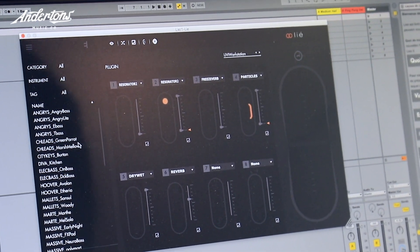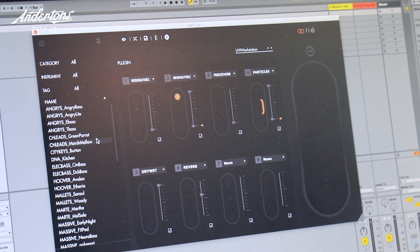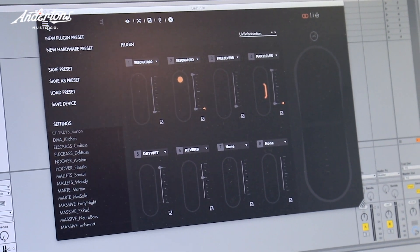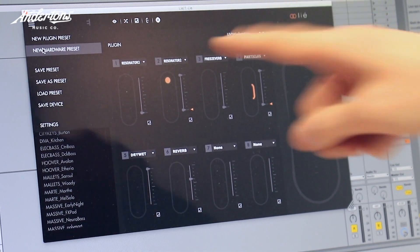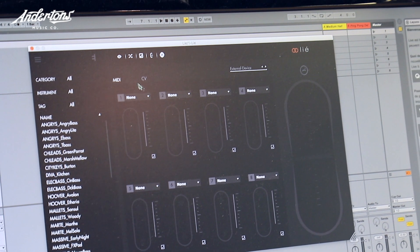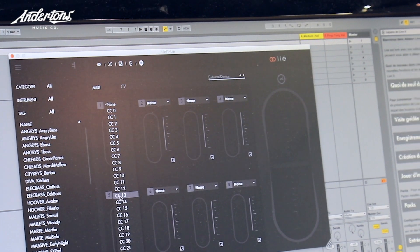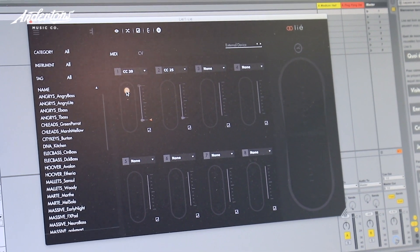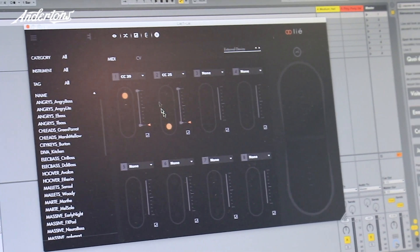Touche ships with more than 100 presets built in. And with Lié you can also choose what Touche sends through its CV and MIDI ports. So let's select a new hardware preset. You can see here you have a MIDI and CV page. In the MIDI page you can see all the CCs you want and just choose for each CC if it's the top or the bottom that sends it - so you're just assigning the controller numbers to whatever. Yeah, exactly.